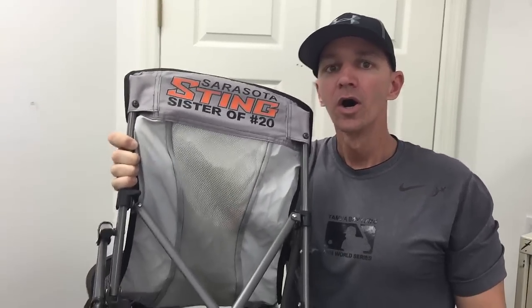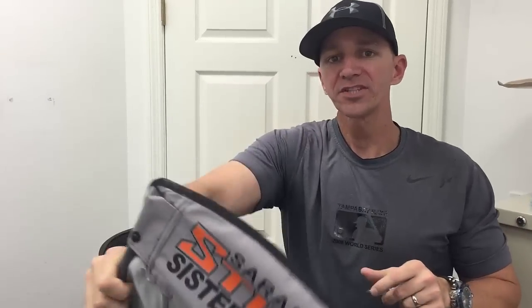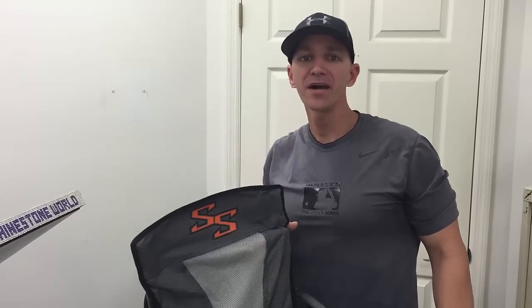We have our Sarasota Sting Sister number 20 on the back — customized chair, something pretty cool that's going to get you some attention out at the field. Hope this video helped you out. If you do have any questions, make sure to give us a call at 941-755-1696. This is Matt with rhinestoneworld.com — you guys have a great day.